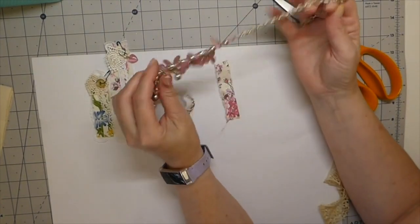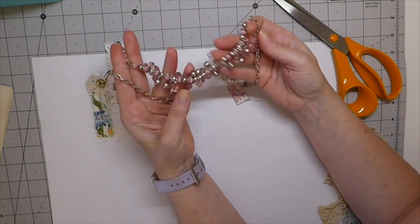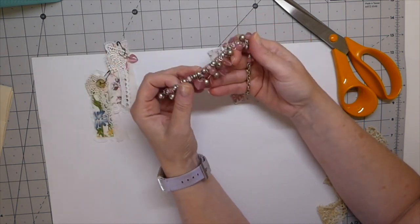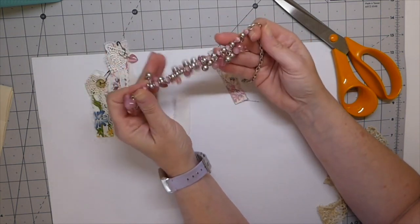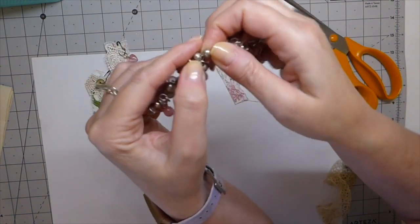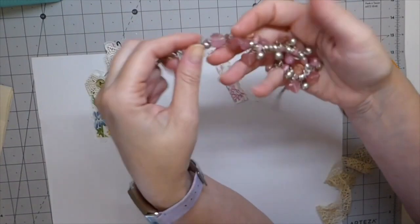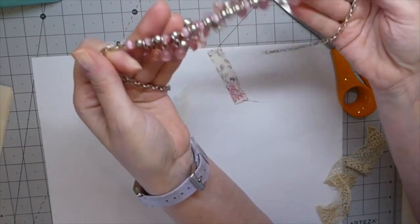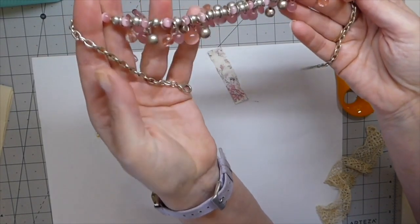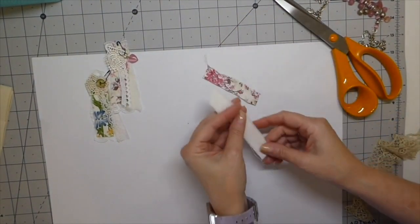I haven't been to the thrift store since COVID-19, but the car boot started back, so I was out there about three or four weeks ago. A lady had some jewelry, and anytime I see anything that I can easily take apart and use, if it's cheap enough I'll grab it. I got this for about a dollar, but look at how many charms — that's a bargain. That's kind of how I look for things when I'm out and about.